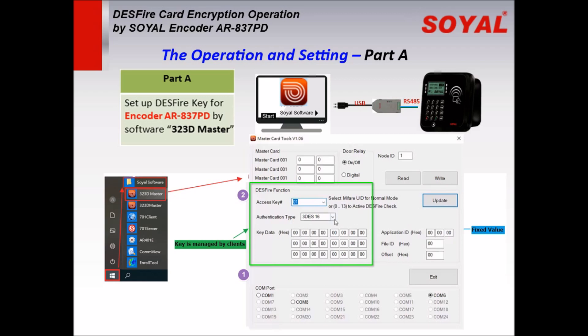Select authentication type 3DES-60. Enter the key in hex format. As an example, we enter the key: AA BB CC DD.